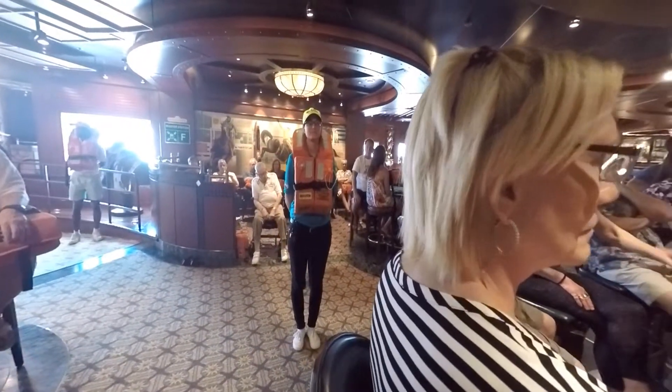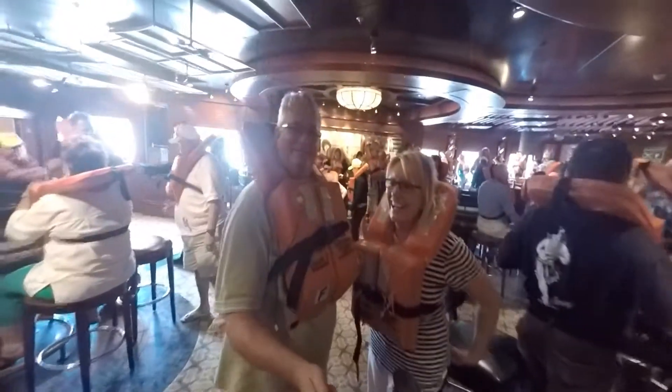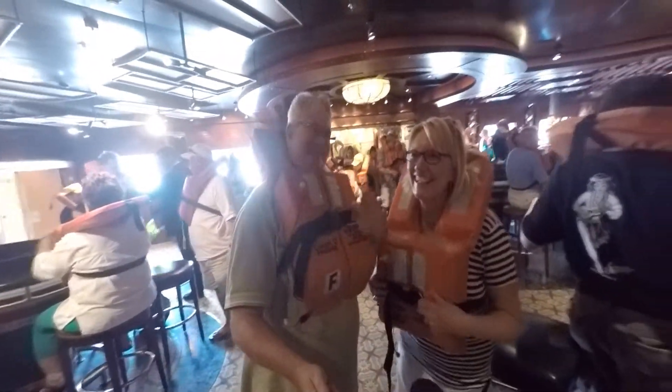Special life jackets are available. Once you receive the okay from the muster personnel, you can take off your life jacket. Return to your cabin.